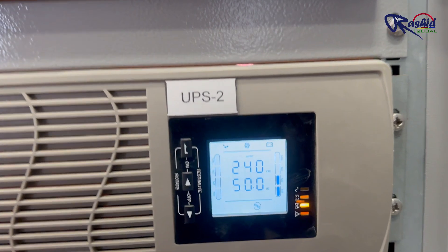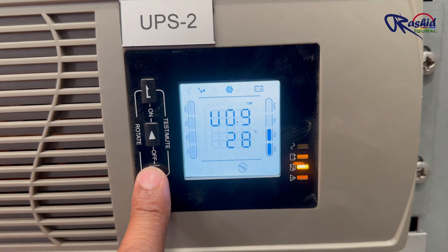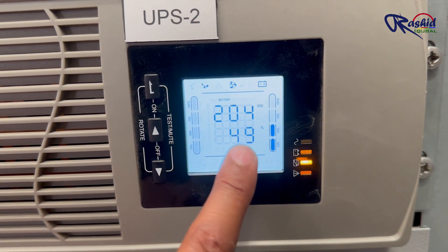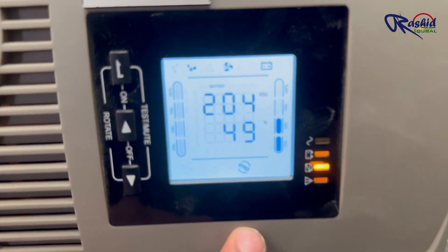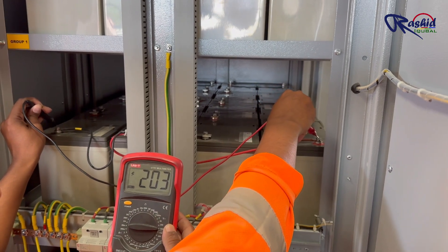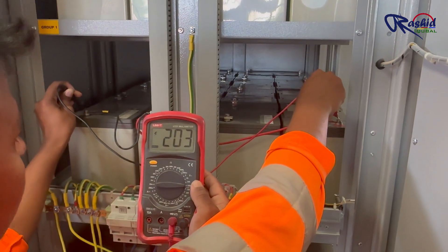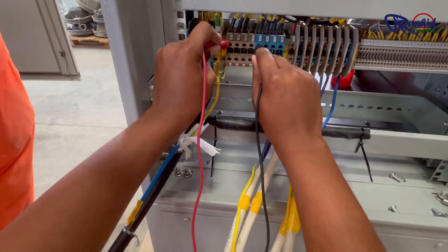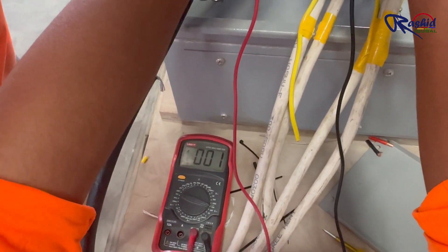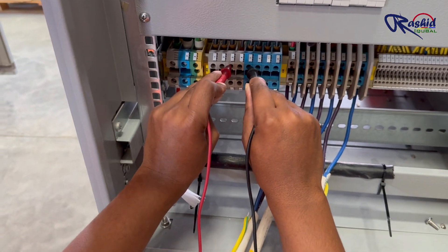On the UPS LCD you can see the battery charging status. The battery is currently at 49% charge. Each battery string is showing 203 volts DC, because they are connected in series. This is the output or load terminal of the UPS. The output voltage is 242 volts AC. I hope this video helped you to understand the system.